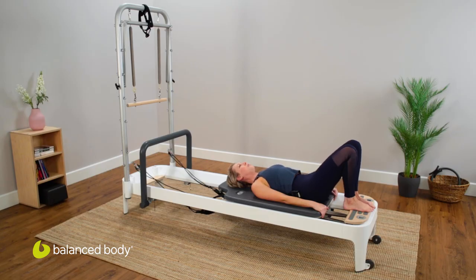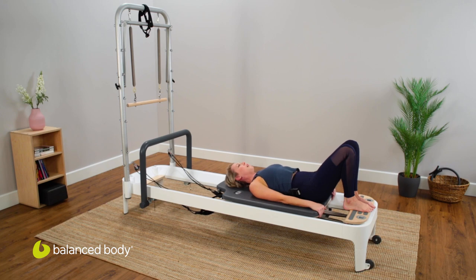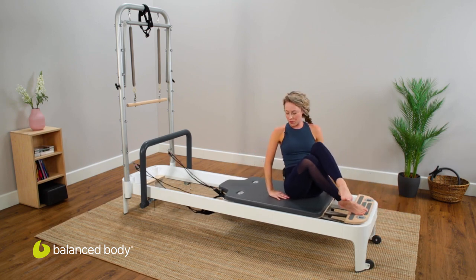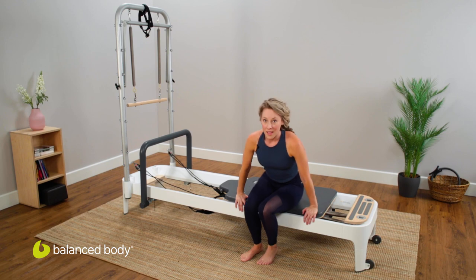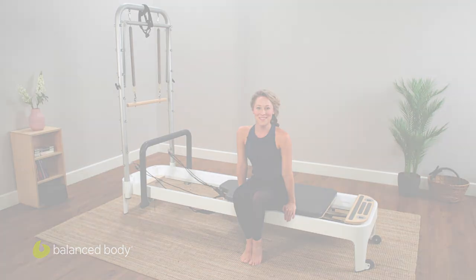One more for good measure. Before you roll up, keep in mind you have a light spring on, so don't push the carriage away from the stopper — rolling up and finding the floor. I hope you enjoyed this Balanced Body video.